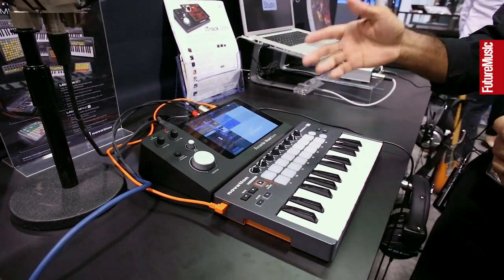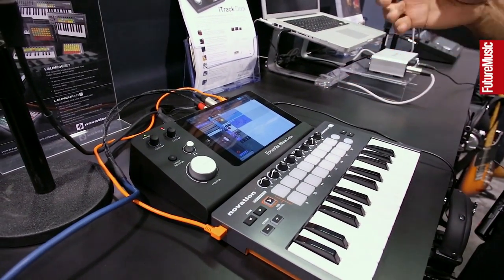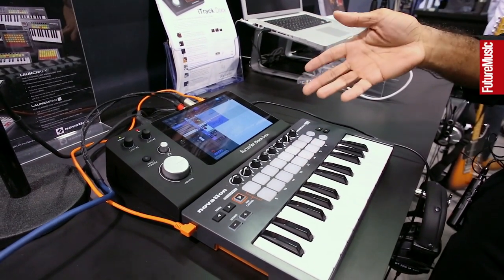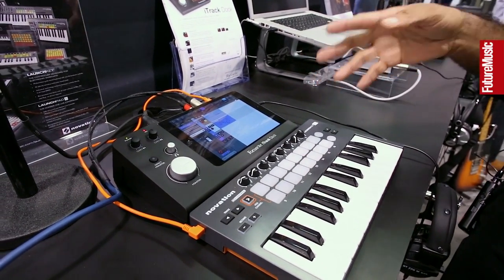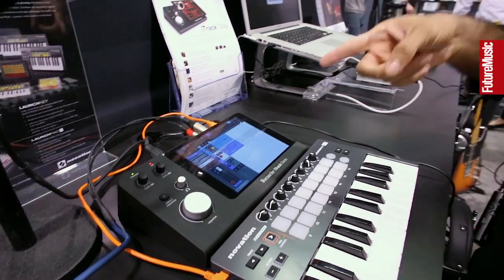Another cool feature is it also charges the iPad when it's plugged in. We all know how energy hungry an iPad can be when you're doing MIDI music production, so you don't have to worry about that when you're using the iTrack Dock. It should be available Q2, and $199 is the price.